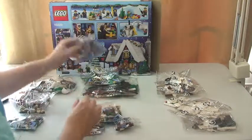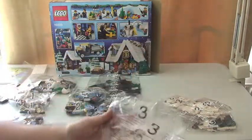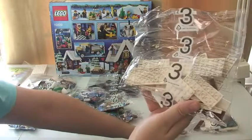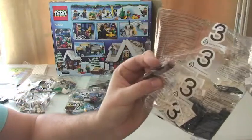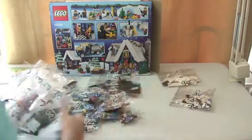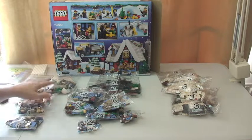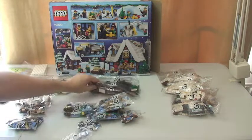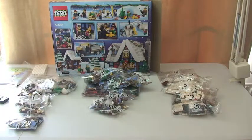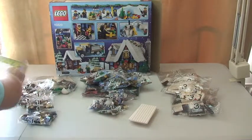So counting up: eight bags in the twos. Then bag threes — I've got five bag threes. So if I've done my maths, that's 18 bags in total, plus obviously the base plates — or the plates, rather.